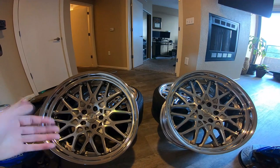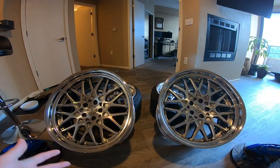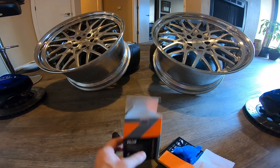I got brand new work wheels that I'm about to put on the G. These are ten and a halves in the rear and nine and a halves in the front. I already went ahead and did the fronts just to have experience with the ceramic coating that I'm going to talk about today.